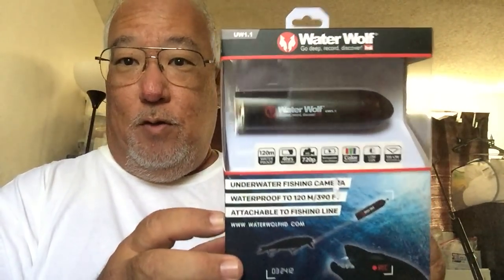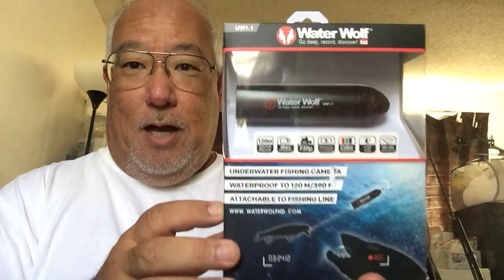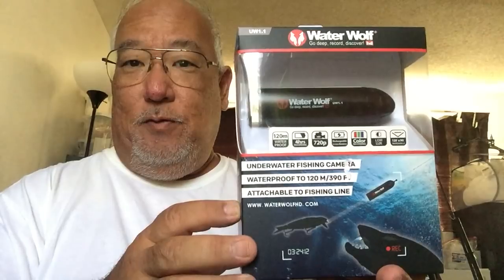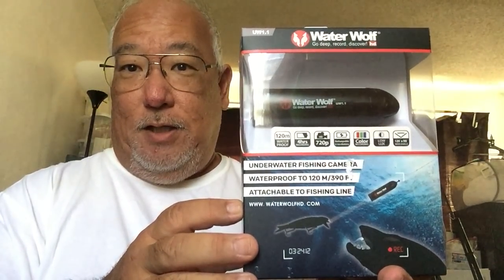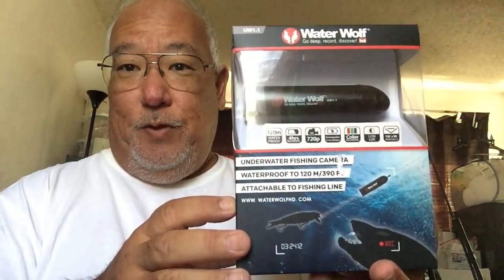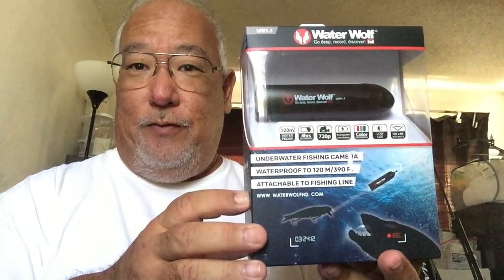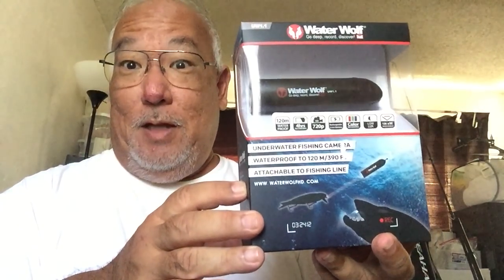We have our Waterwolf camera. This took ICAST by storm in 2014 — they first came out with their underwater camera that year. This year, the beginning of 2016, they came out with this unit, the 1.1. So I recently became part of that family and now I got mine.